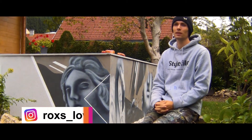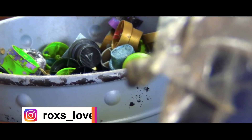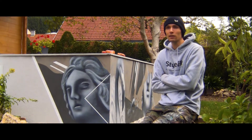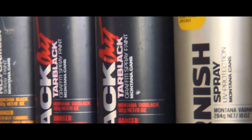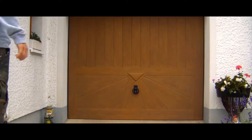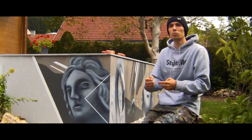Hello, my name is Rox and I'm allowed to show you my studio today. As you know, I'm a spray artist and I work internationally for different clients. Today I show you the process of a portrait. It is just a practice work but I can show you step by step how I build it up.